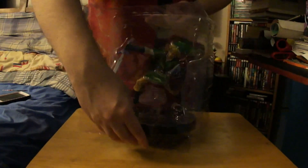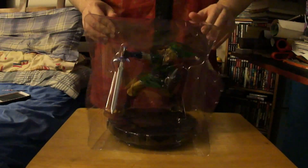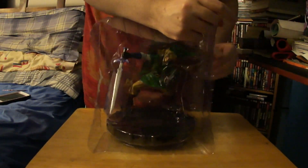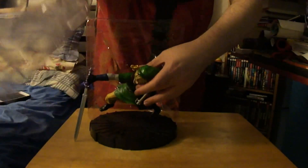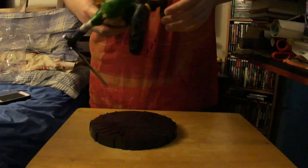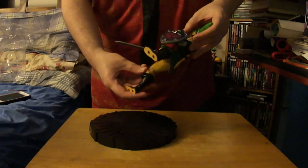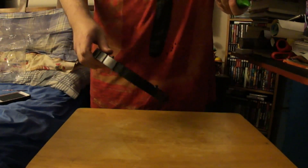And here is the statue - it's looking really awesome. Let me just remove that thing on top. Oh my god, it's so cool! There we go. As you can see, Link is looking really badass with his sword and he's really detailed with his clothes and everything. I mean, look at this - it's freaking cool. And here's the stand with the Triforce - freaking cool!